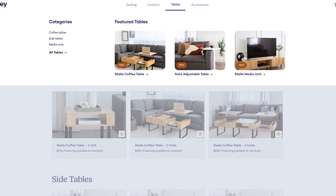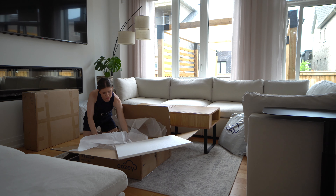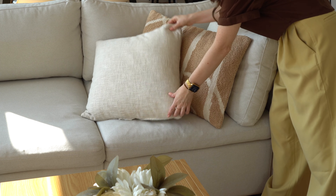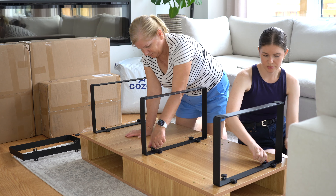You must be here because you're on the Cozy website looking into the Stella coffee table and their accessories. If that's the case, you've come to the right place because I am really tough on all the products I review. So let me show you how I installed them, how I've been using them, and how I've been styling them.